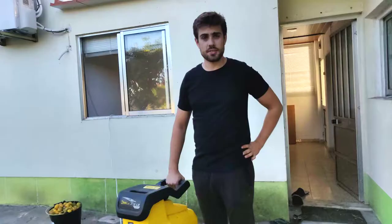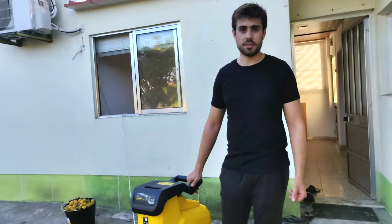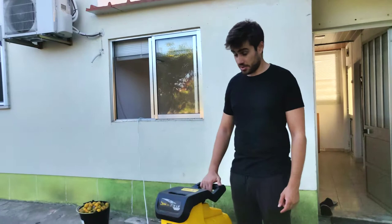Hi there. So as you may know, we bought a wood chipper a few days ago at the beginning of this week, and since that day we have been using it pretty much every day. So I would like to do a quick review on it.